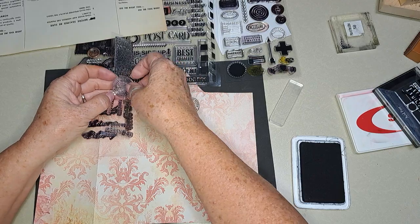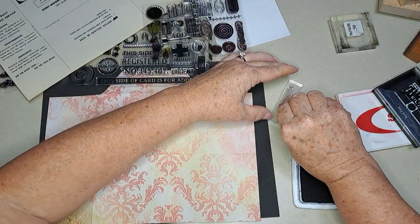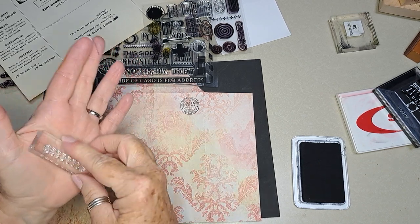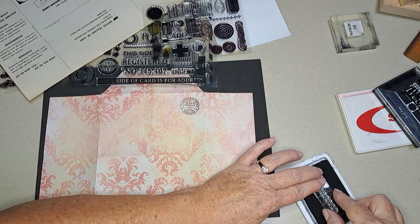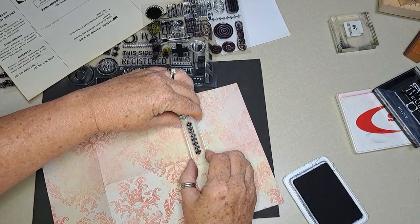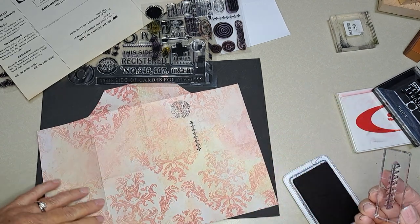Now let's do the line — let's use this one from Kathy's set here. Straighten it out a little bit. I hope you can't hear my stomach growling — it's dinner time, excuse me. I'm just going to run this right down the side. I rocked it a little bit — I hope it didn't smear. Oh, it's good.